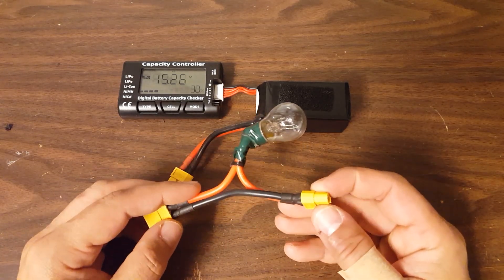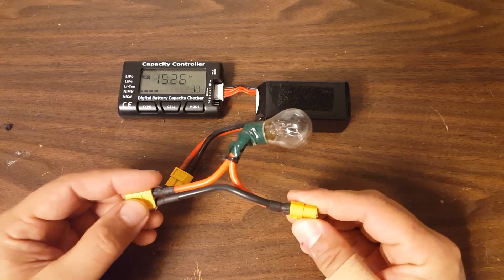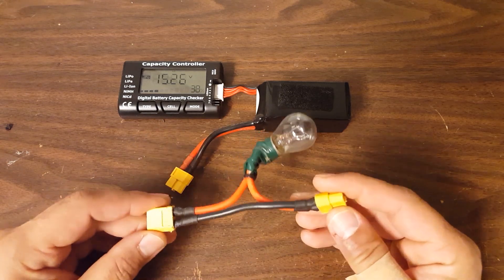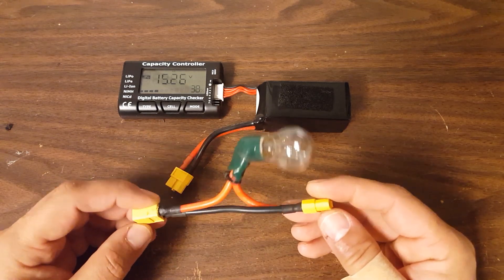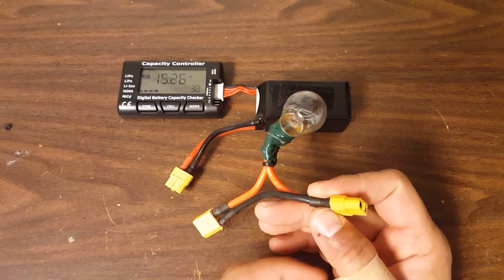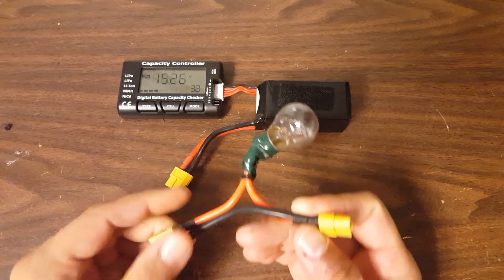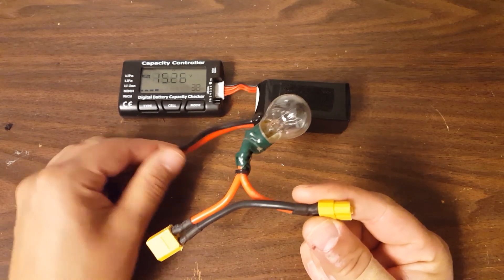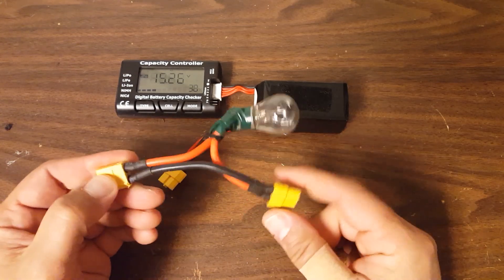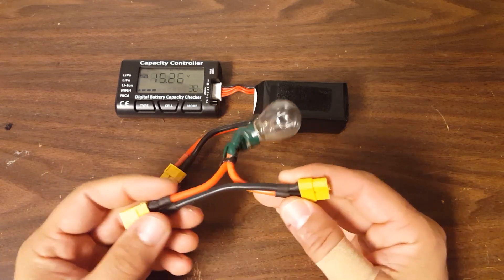When you apply 12 to 16 volts to this bulb, it will pass between about 2 and 3.5 amps. It will also light up, which is a clear indication that something is not right. You can use this bulb to discharge your batteries, but the problem is that at 2 to 3 amps, that's in the ballpark of 2C for a 1300 milliamp hour battery, so it's going to take a little less than a half hour to discharge completely, or maybe 15 minutes to take it down to storage. Ain't nobody got time for that.